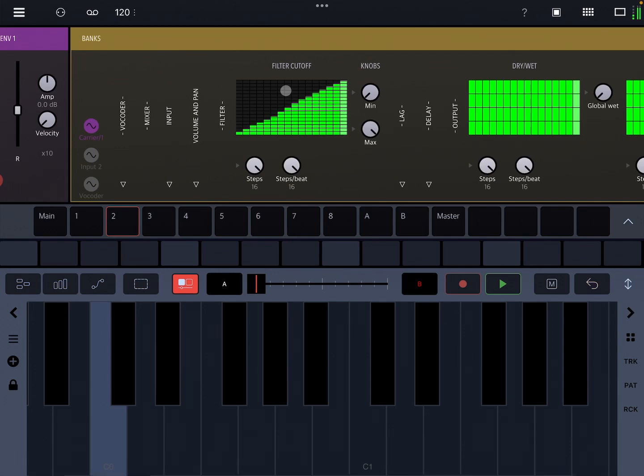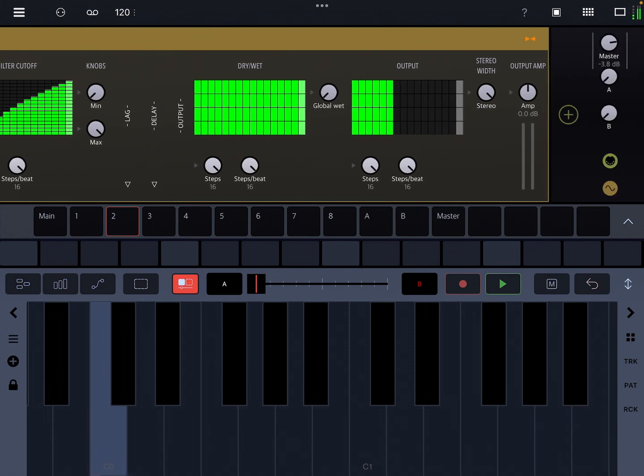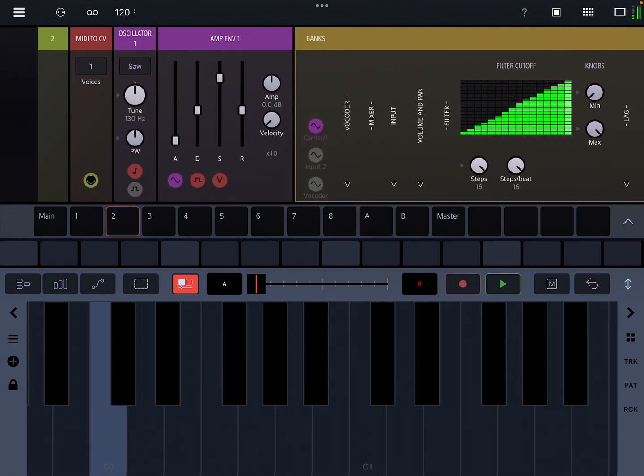If you think of a cool use for this, or if you have a better implementation of the vocoder, or you know what's wrong with mine or why it doesn't sound so good, let me know. As always, have fun.